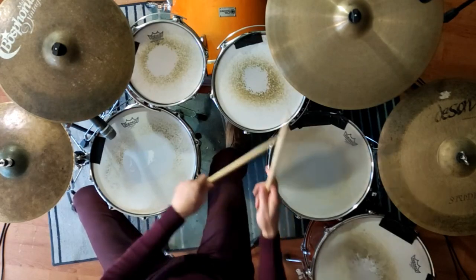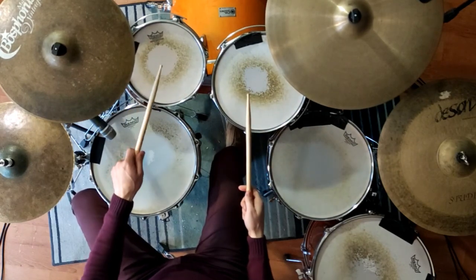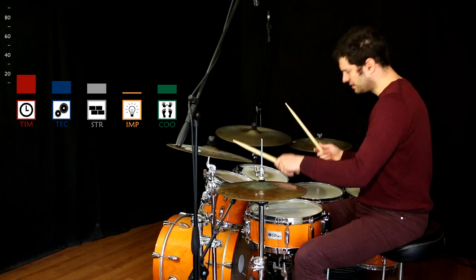First, you need to start playing melodies on drums. A very good way to do that is taking some jazz standards, because they have fast melodies and they're very suitable for drums. Let's take Billy's Bounce for example. You can do that with many different jazz standards and many other melodies.